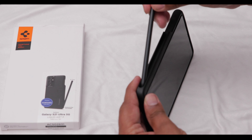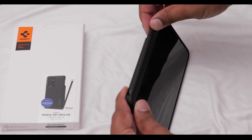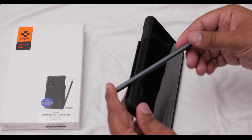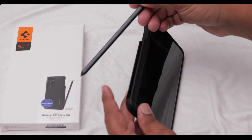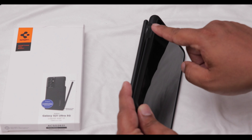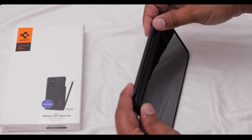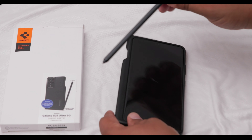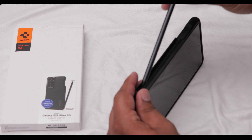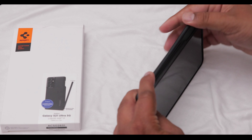As for the S Pen, it pops in like this. Keep in mind the S Pen can only be put in sideways with the Samsung logo facing either the front or the back — you can't put it in the other way like you can on the Samsung case. You have to make sure you put it in the right way or else it won't fit.